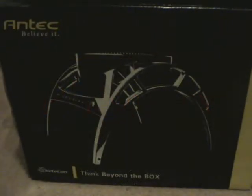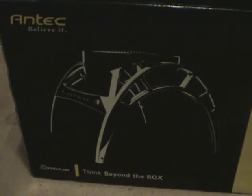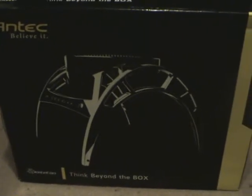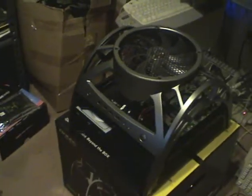I had to build a test system for Windows 7, so I decided to put it into a unique case. My family asked me what I wanted for Father's Day, and I said I'm really dying to get one of these. So I went ahead and got an Antec Skeleton.